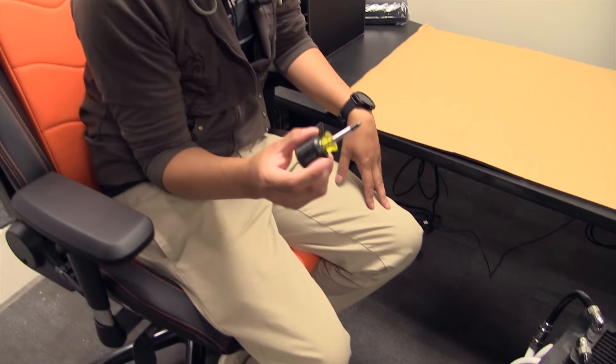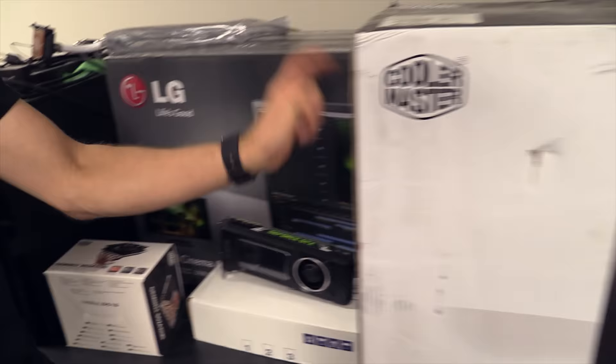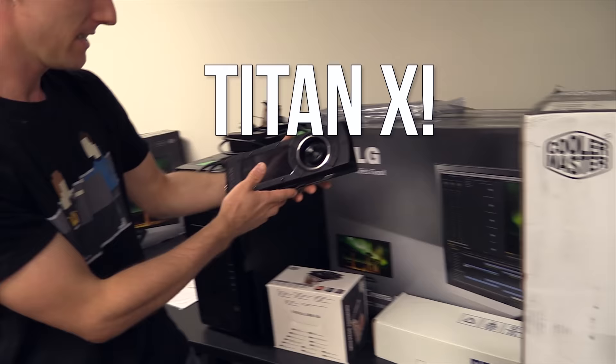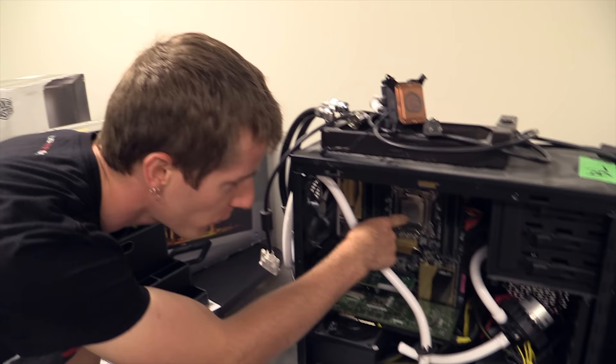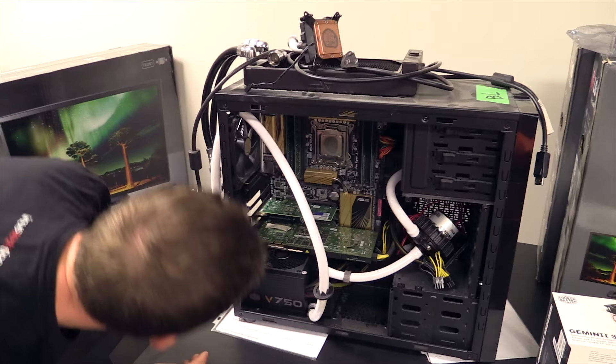First up we've got the Gemmin 2 S524 version 2 CPU cooler, Silencio 652S cases, X540 network card. This is going to be the centerpiece of the new machines. The CPUs — the 4960X's — 32 gigs of Kingston Value RAM, and our X79 Deluxe motherboards, as well as V750 power supplies, will stay the same. But all the water cooling has got to go.